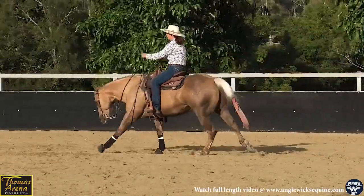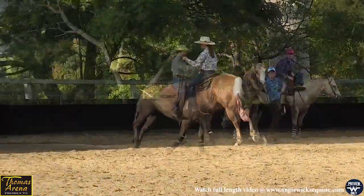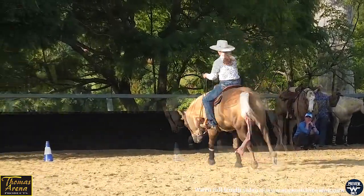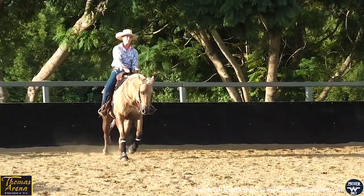Now pick the front end up, hip underneath him so he holds his frame. See, that's where they can often take off on you because they get on their shoulders. But if you can get him to recover, he won't be thinking so much about running off on you.